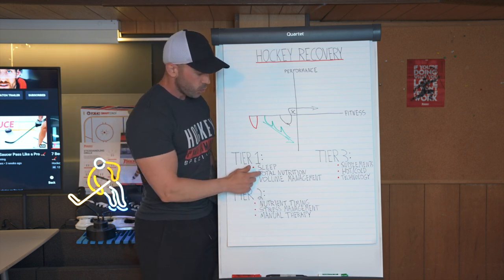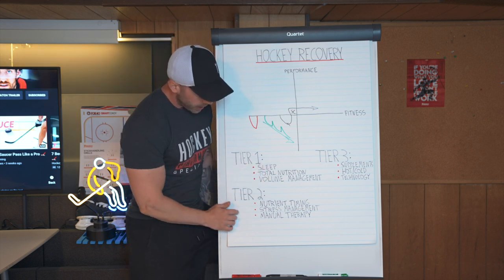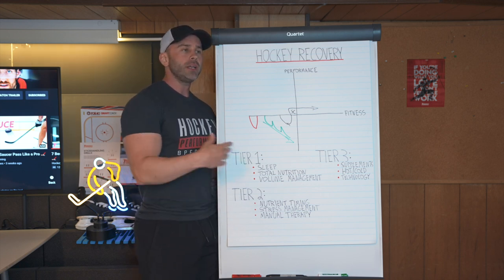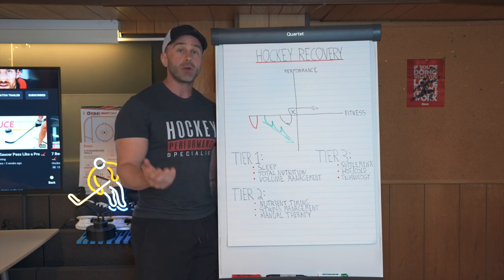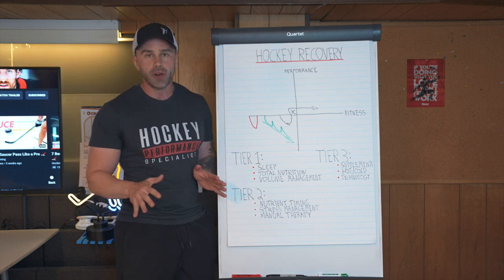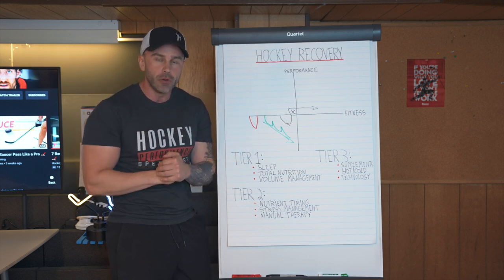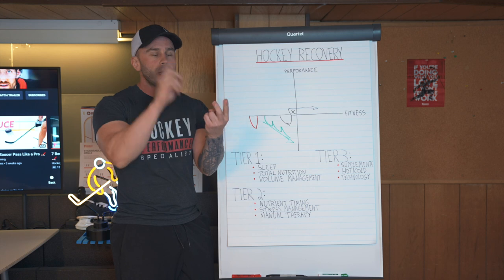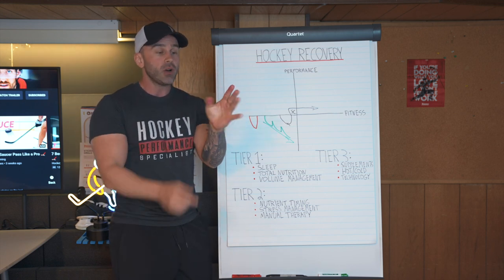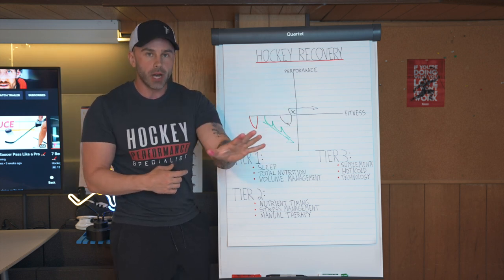This stuff is addressed once tier one is already in check. Next, we have stress management. Think about recovery like a recovery reserve. Your body doesn't care where stress comes from — it all goes in the same bucket and takes away from your recovery reserve. So if you have psychological stress, emotional stress, physical stress, environmental stress, or even physiological stress, these could all take away from your current recovery.